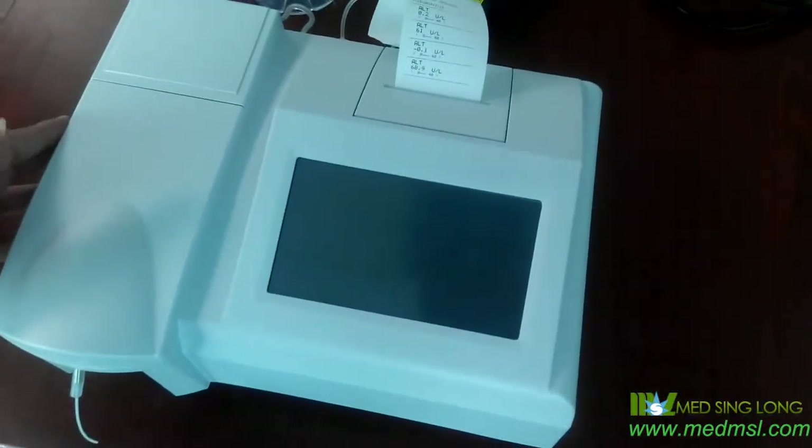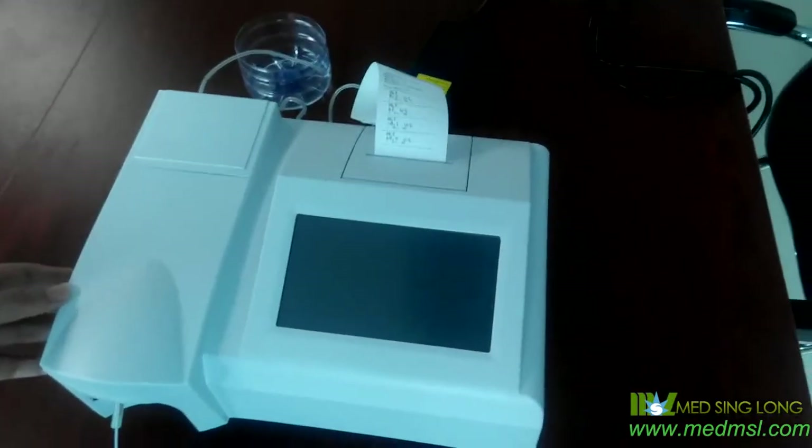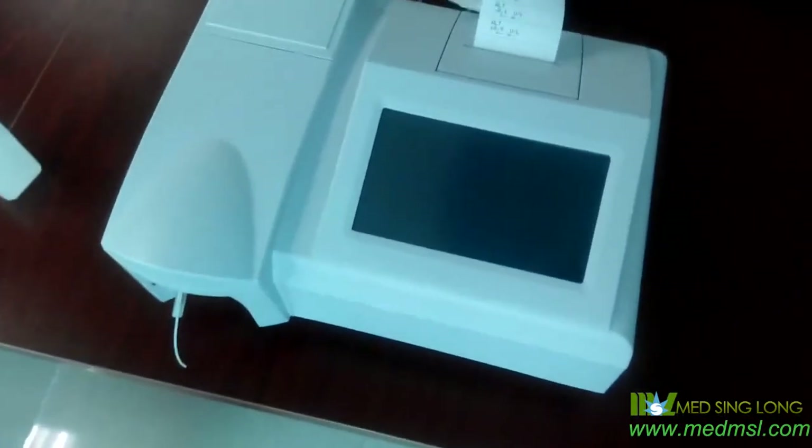That's all. Hope you will use our machine very well, and hope we will have a long cooperation with each other. Thank you. Thank you.